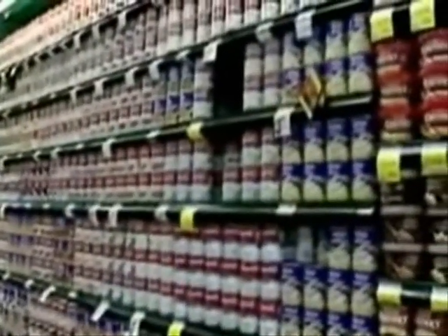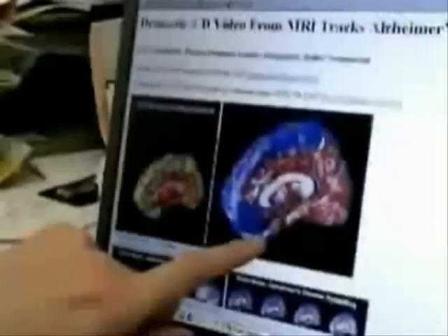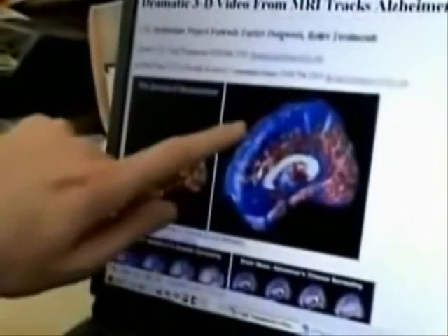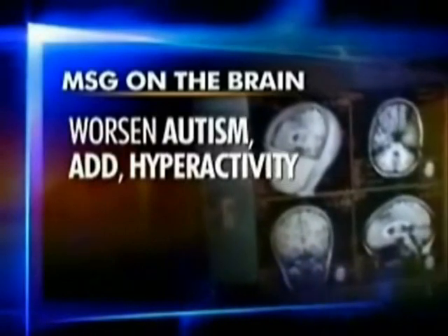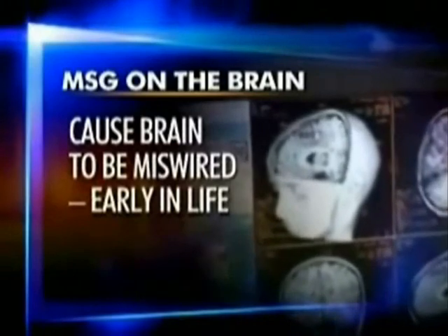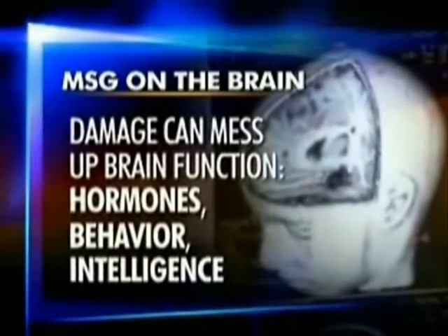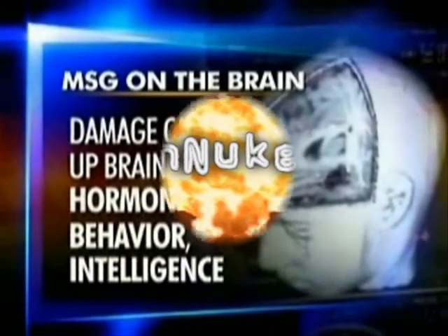Headache specialist Dr. David Buchholz is certain MSG causes migraines for literally millions of people. It's an excitotoxin — it turns on this headache mechanism and makes you hurt like heck. An excitotoxin is any substance that overexcites cells to the point of damage, acting as a toxin. MSG can directly worsen autism, attention deficit disorder, and hyperactivity. MSG can cause the brain to be miswired, especially in the womb and in the first few years of life. That damage to brain connections can mess up nearly any aspect of brain function, from the control of hormones to behavior and intelligence.